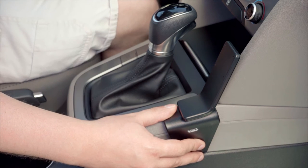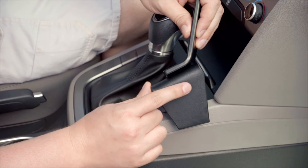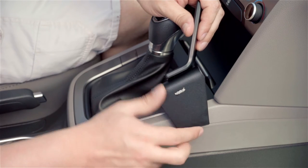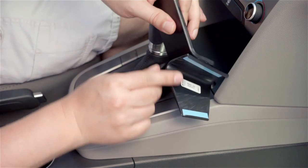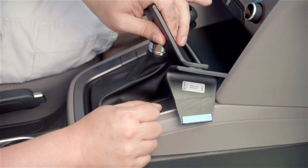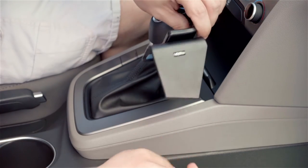With that, we can get started. With this particular mount, there is a ProClip USA sticker that denotes the right-hand side of the mount, which goes into the passenger footwell. This mount also has some double-sided tape here and here — you can see the blue strips. You want to peel that blue covering off so the tape will stick to the dash. This tape is also made so that if you ever have to remove the mount, it will not leave any marks or residue behind.